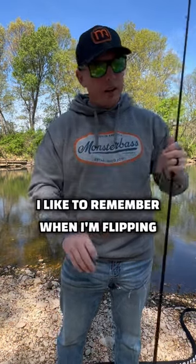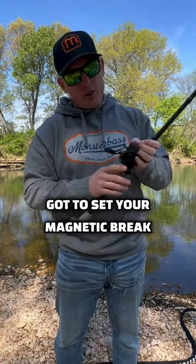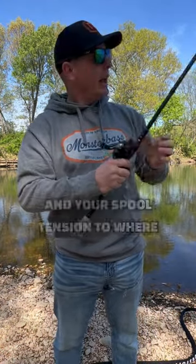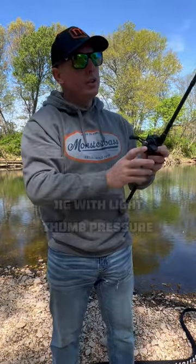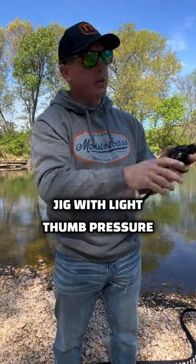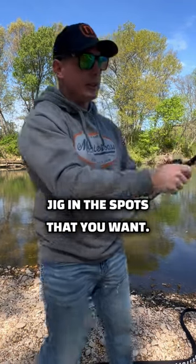The second thing I like to remember when I'm flipping a jig is that you've got to set your magnetic brake and your spool tension so that you're able to flip that jig with light thumb pressure, so that you can get that jig into the spots that you want.